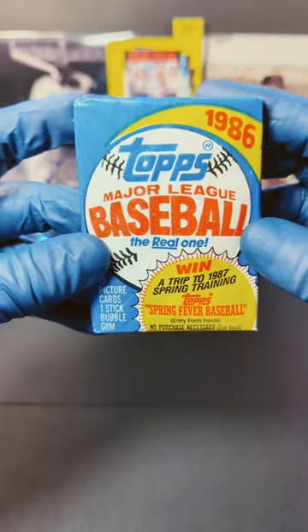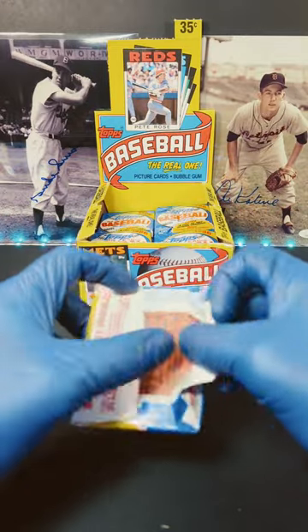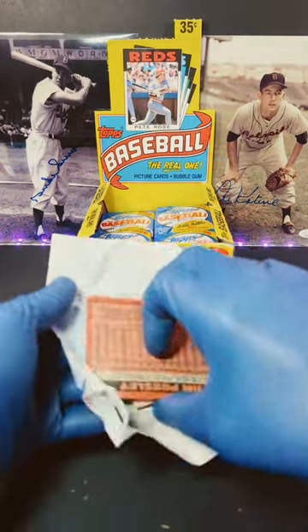Tim here with Incarnio Sports Cards, and here we have 1986 Topps Major League Baseball. We got less than a minute, so let's get into it. Back there we got Duke Schneider and Al Kaline. Let's see what we can pull out of here today.